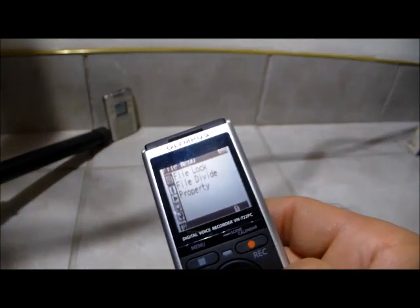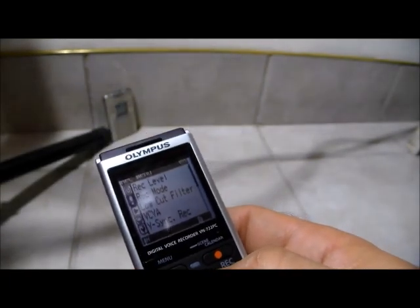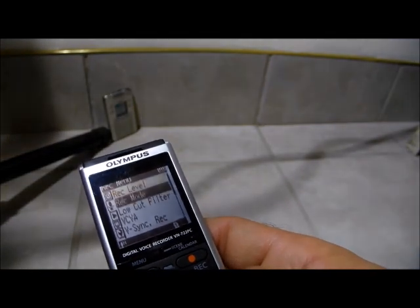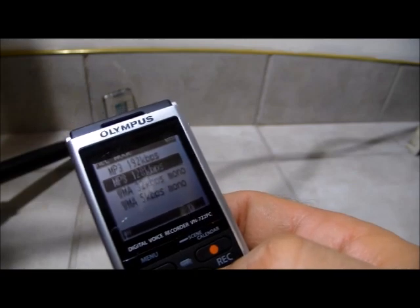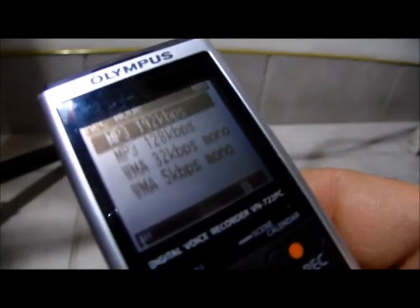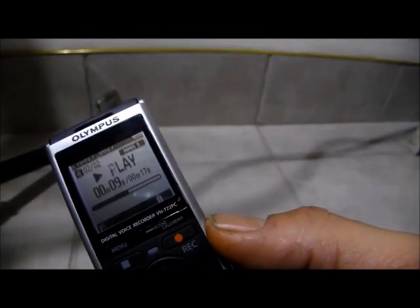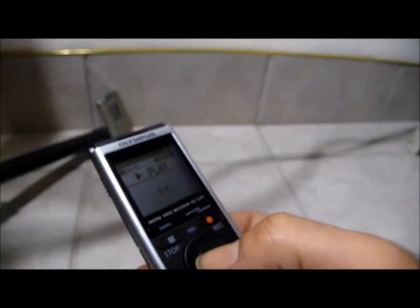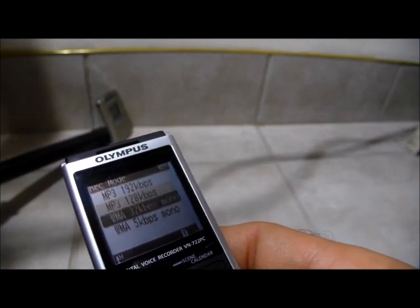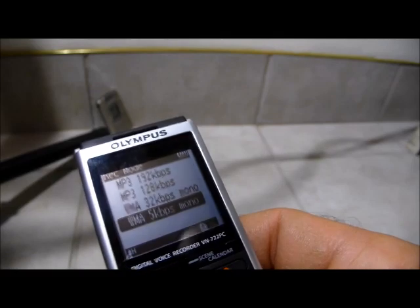Any audio recorder you may have bought — go into your menu. Go into your record mode or record level, where it says MP3, where you can select wave file. Go into your menus; see MP3 — if you can't see it too well: MP3, MP3, no. That cuts out EVP. Wave format — crank up the volume. If you do that long format, not MP3, all these new audio recorders let you select MP3 or wave. Go for the lowest one — five. If it can go even lower, even better on the numbers.